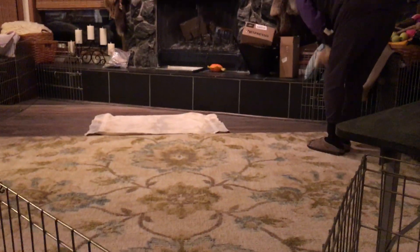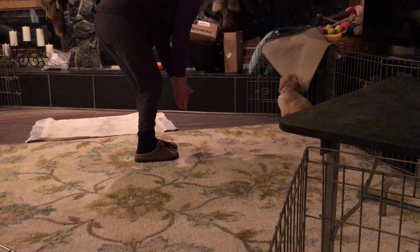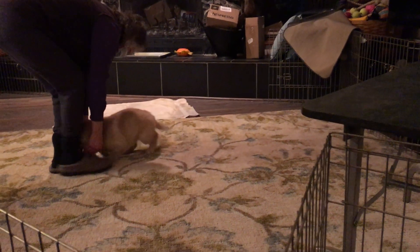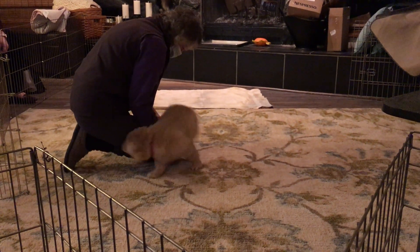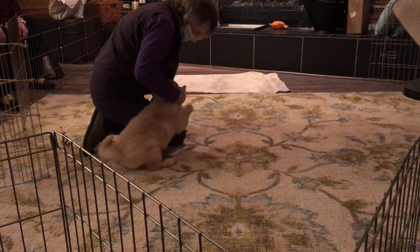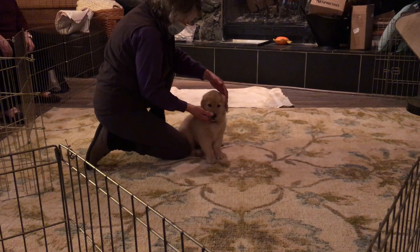Do you need help John? No. Puppy! Hi there! Why aren't you the sweetest puppy ever? Where's your tail — up or down? Her tail's up and she's biting.